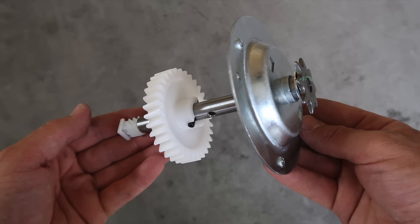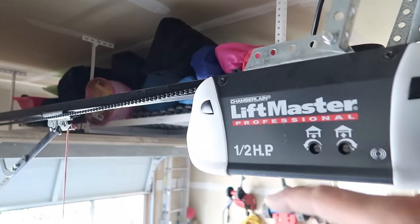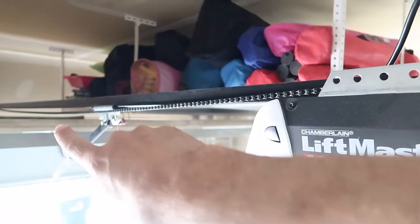One sign would be that you start hearing a lot of popping and grinding noises coming from the opener. Maybe it's skipping, maybe it's not coming up all the way or closing all the way. Another thing you might notice is that your chain is sagging a lot.